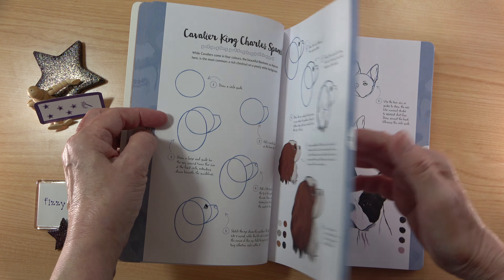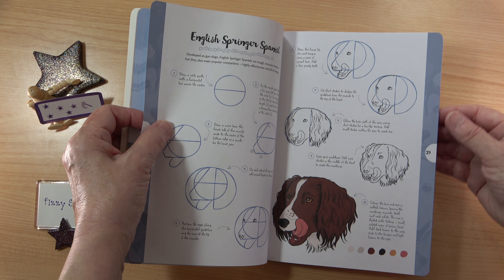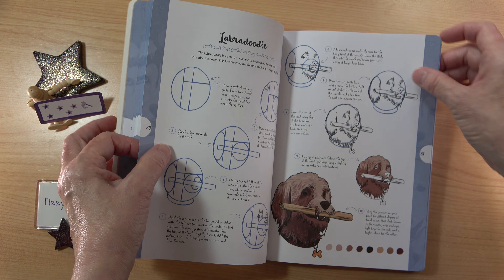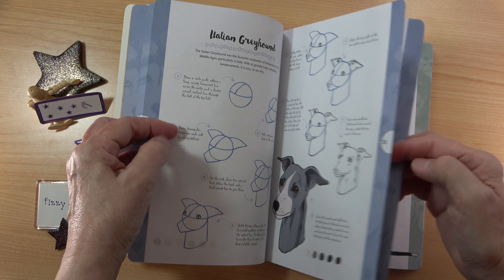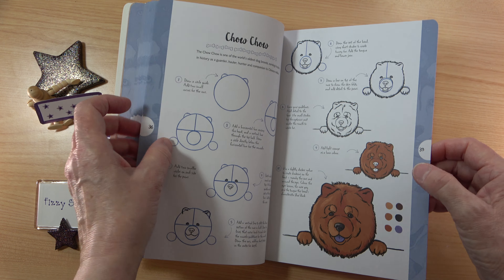We're going to flip through this book quite quickly just to give you an idea of all the different lovely dogs in here. Sometimes people will tell you that you can't draw animals or people without learning anatomy, but when you're starting out, anatomy can be really daunting. A book like this is really easy to use, and you can always go on and learn anatomy at a later date.